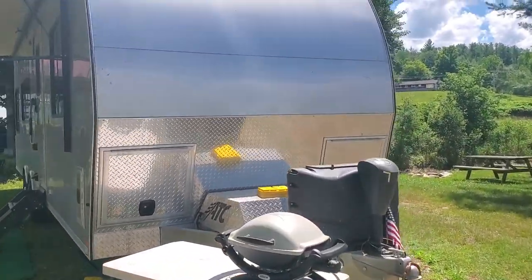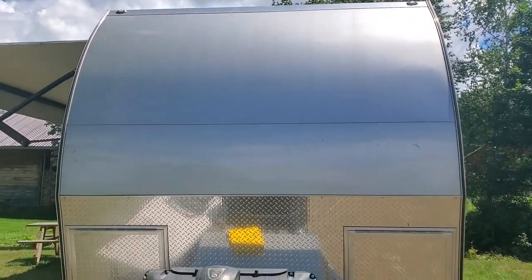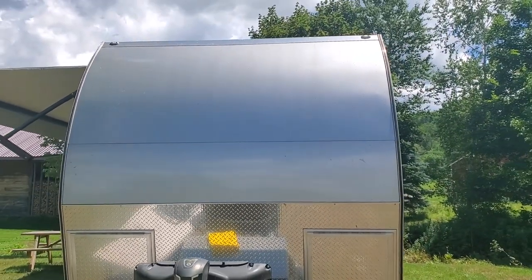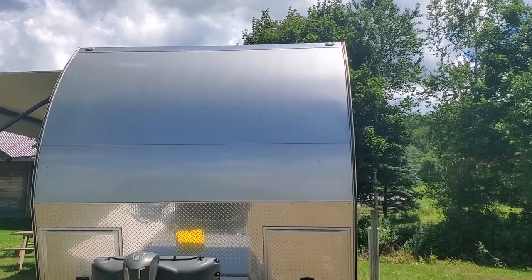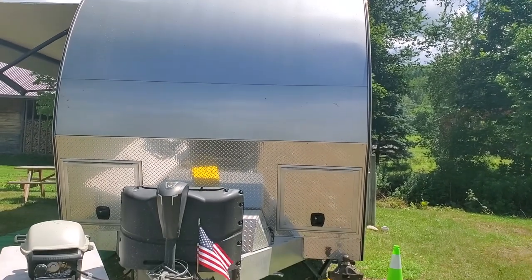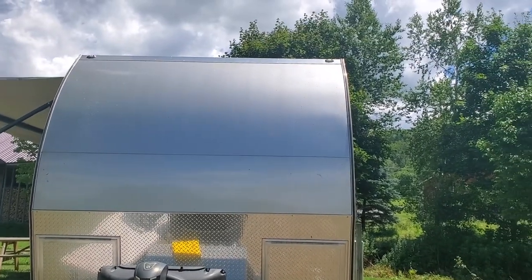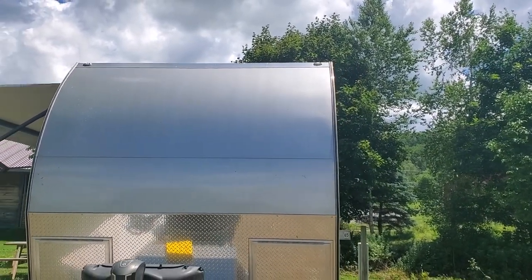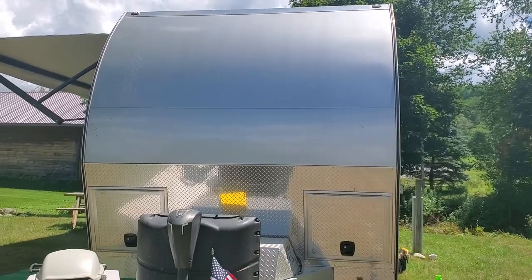Starting from the front — this trailer, I originally picked it up at the plant. I asked the dealer to have them not put stickers on it, and he couldn't get it done. They wouldn't agree to do it, so there's a whole bunch of decals I had to remove — website decals and ATC logo stuff. It took me like two hours, which is annoying considering the cost of the trailer.